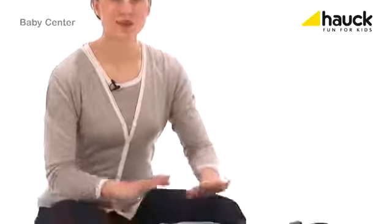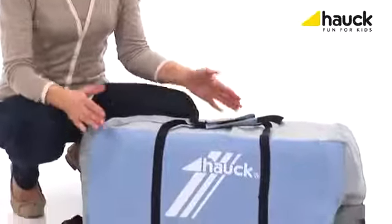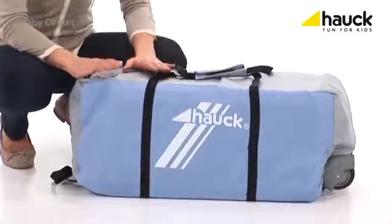Believe it or not, this handy bag now contains the complete baby center — stowed, compact and small — so you can take it along in your car, wherever you go.